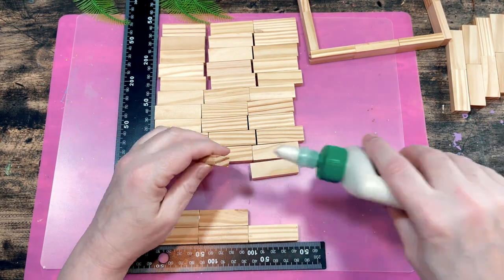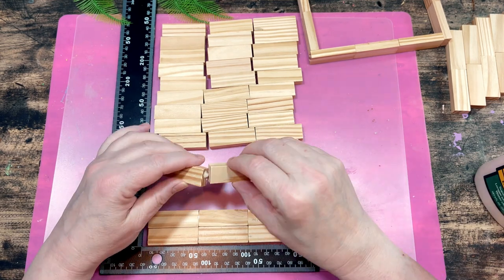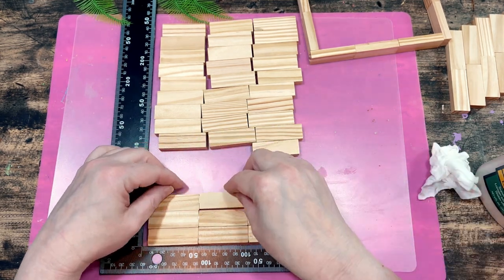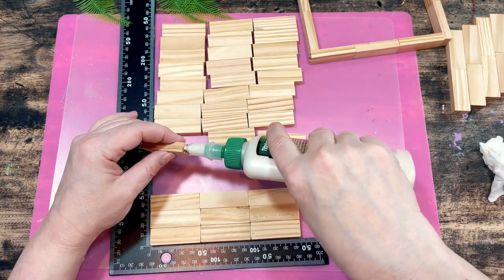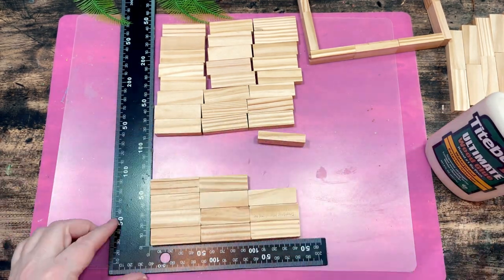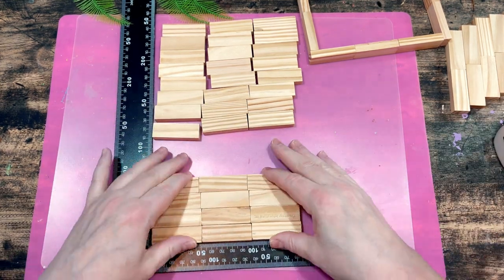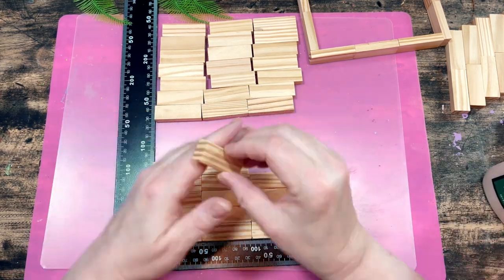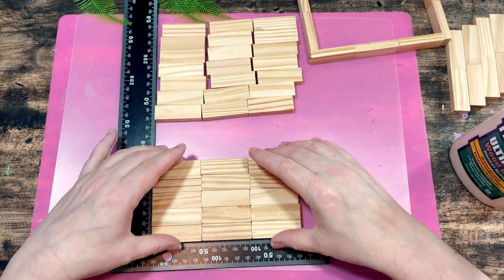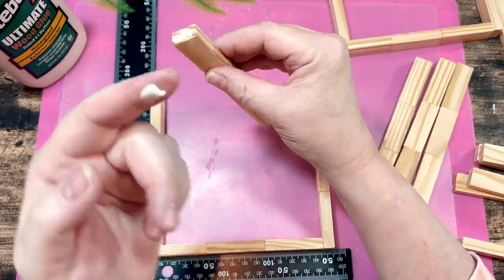In case you're wondering what inspired this DIY — a couple of my subscribers requested I try and make a remote-control caddy or holder. I realized I don't own one either, and my TV remotes are just all out in the open around the living room and often misplaced. So I decided to make one that would suit my own home decor, because I'm going to use this thing and hopefully you will too.